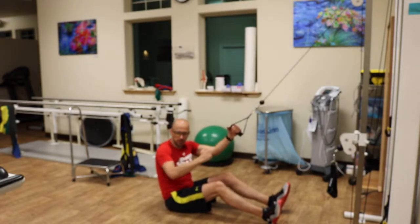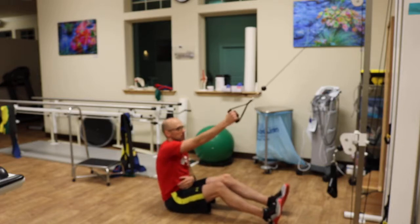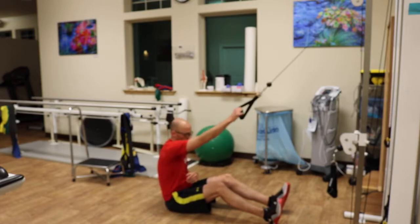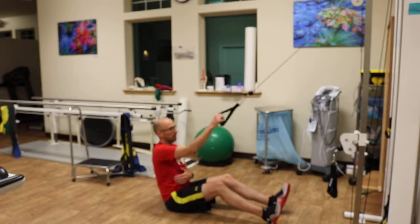The movement is initiated with the shoulder blade pulling almost down and back. My elbow is going to be at my side. Pull — palm faces up just a little bit so I can get a little bit more upper back. Right there, and then back up. Right there, back up.